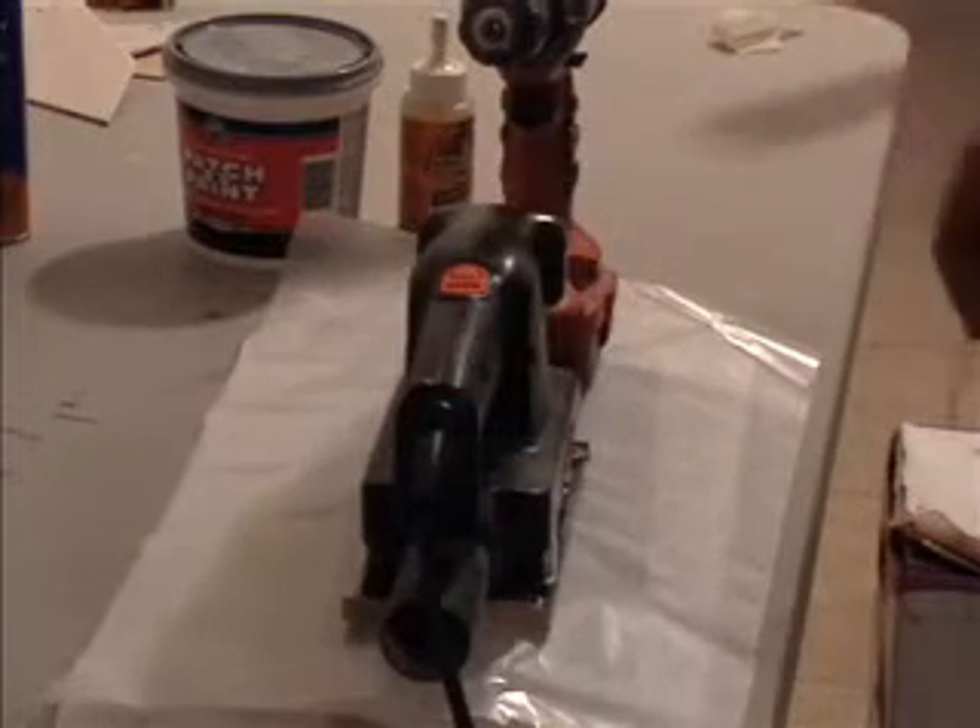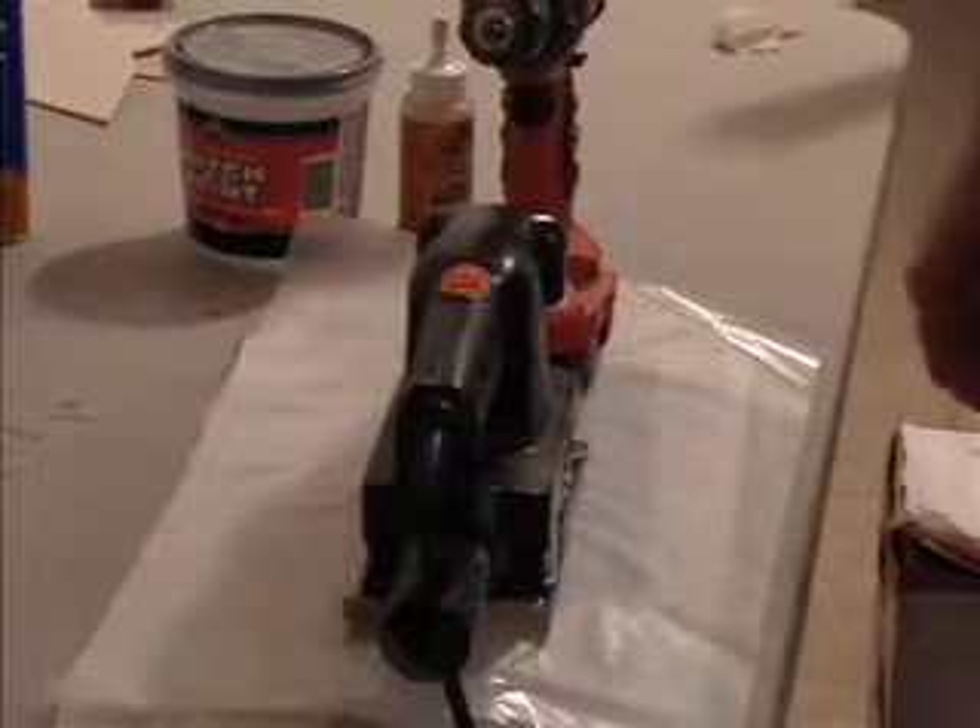We'll let this cure for about an hour or two and see what happens. The assembly has now cured for two hours.